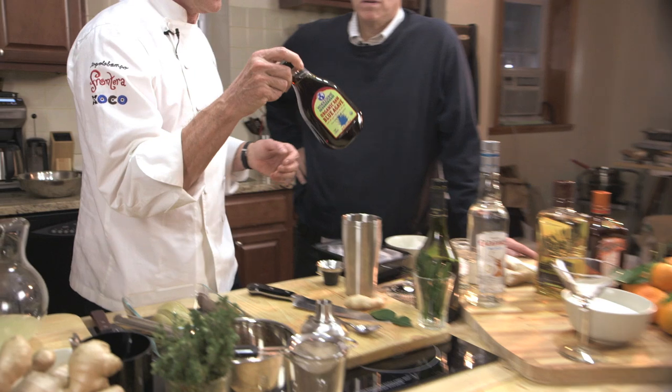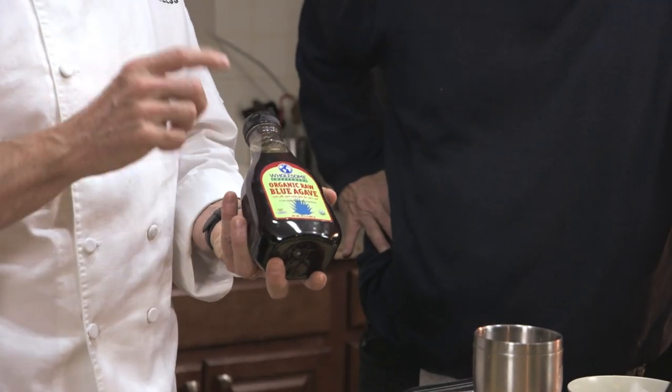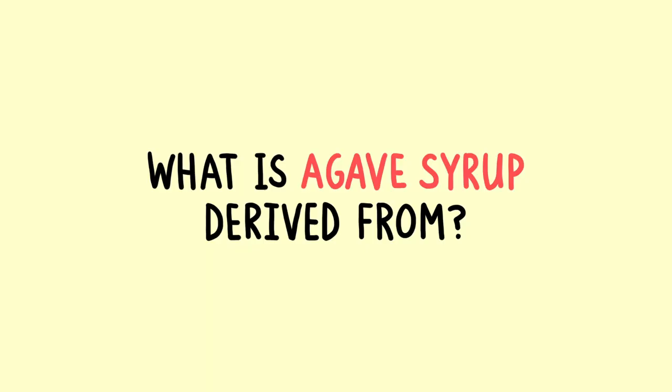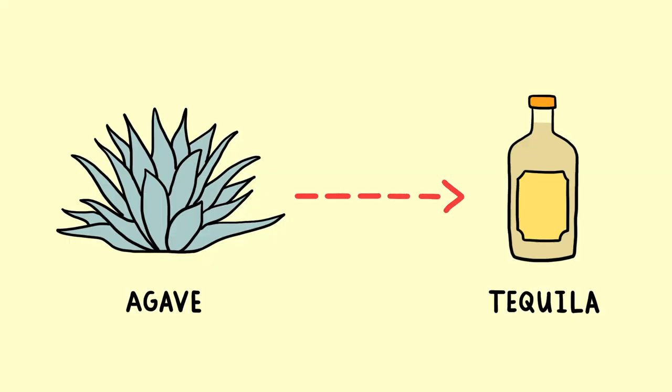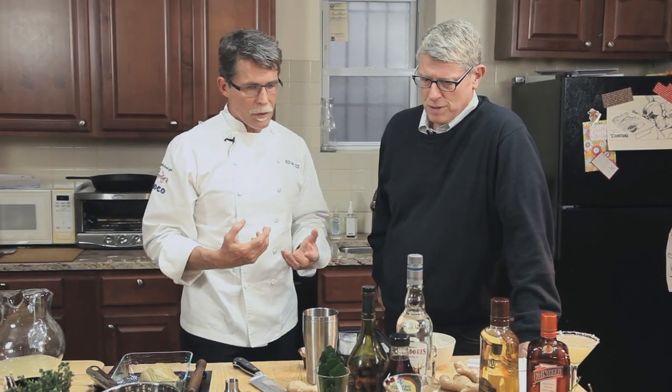The first thing we're doing is taking agave syrup. I like this blue agave organic brand — it's got the best flavor. Agave syrup comes from the agave plant, the same plant used to distill tequila. You can extract the sweetness from it the same way people extract corn syrup from corn.